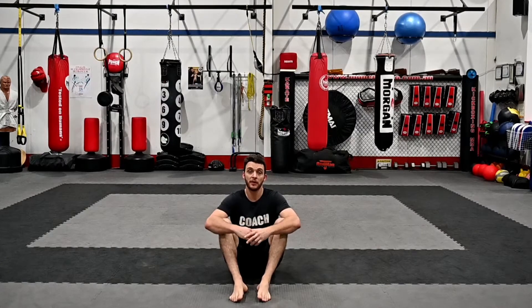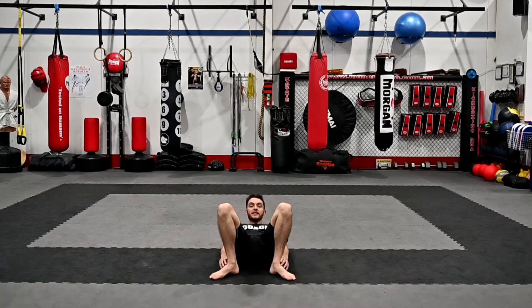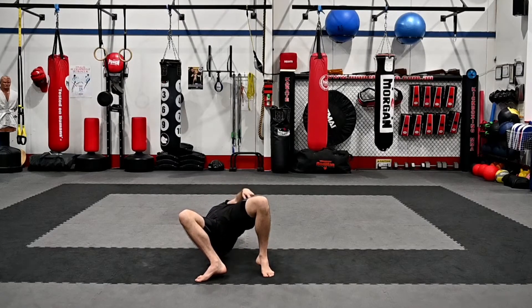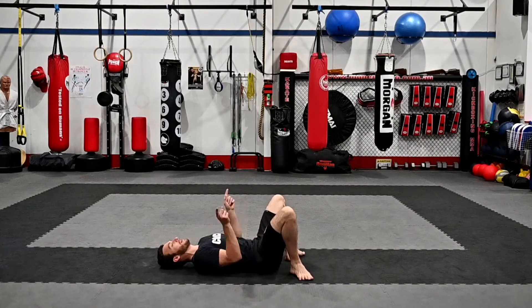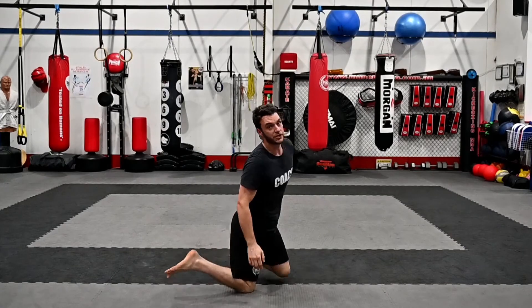Our third movement is a bridge turnover. We use the bridge turnover when we're doing things like a mount escape and other things where we're pushing someone off us. So from here, bring our hip right in, facing off at a 45-degree angle, and we're going to roll up onto the shoulder, keeping our head nice and tight, hips up nice and high, and then our leg comes up and over, and we turn over. From a different angle: bring our legs right up, feet point in, 45 degrees out, arms in tight, roll up onto our shoulder, and bring our leg over for the bridge turnover.